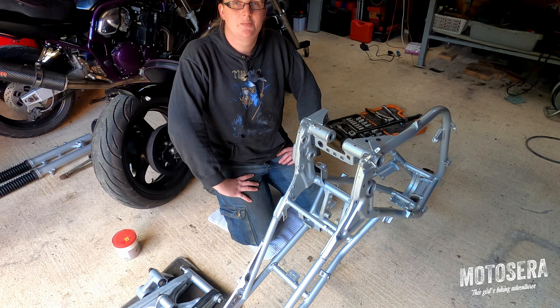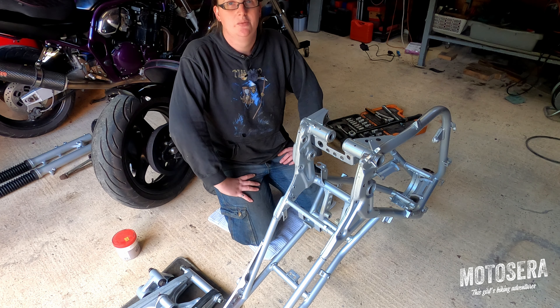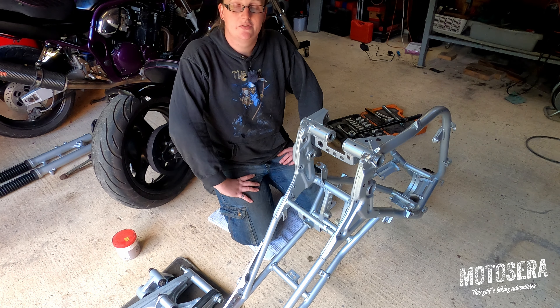Hi guys, welcome back to the channel. Today is episode 3 of the KLE build. We're going to be assembling the front and rear suspension onto the frame.